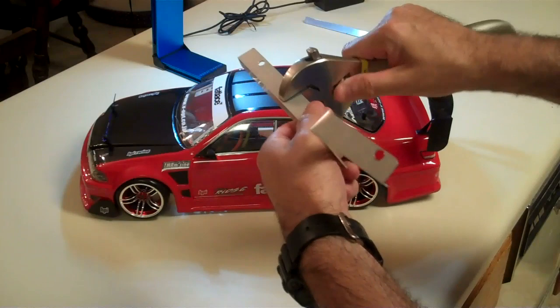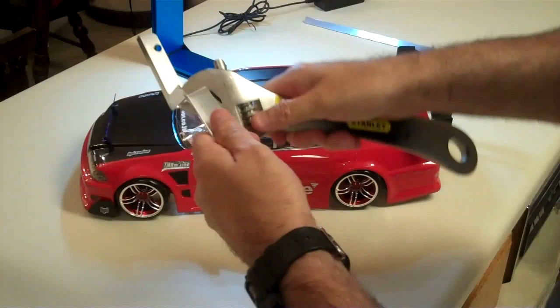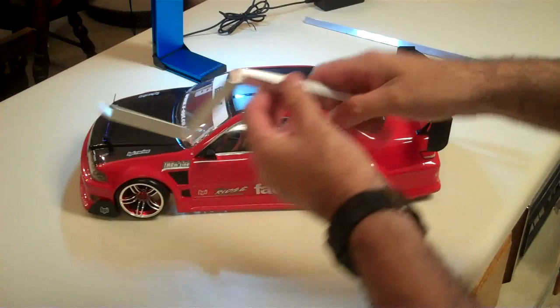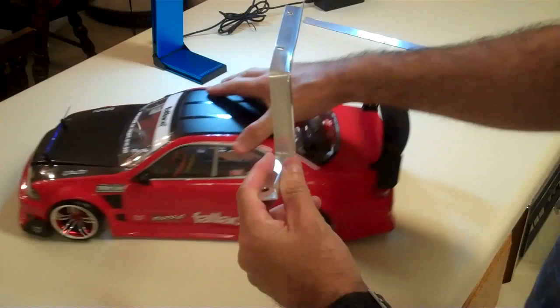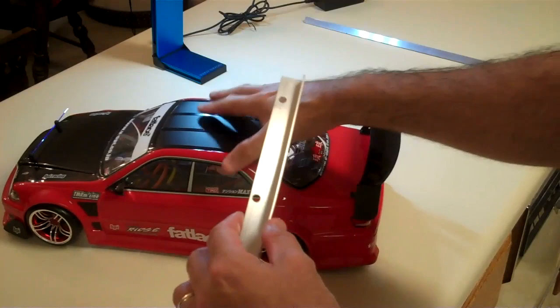You can get an adjustable wrench like this and just put it onto your piece of metal and give it a little bend — tweak it a little bit to get the exact angle you want. So once you get it onto your car and you don't like the way it's angled, you can just give it a little tweak. When this is on the car, it's pointing towards the front fender, like most onboard cameras do on real cars.